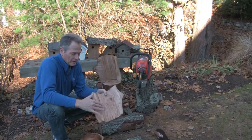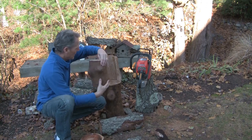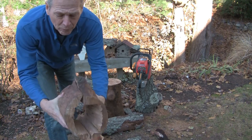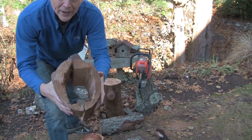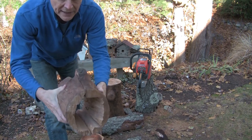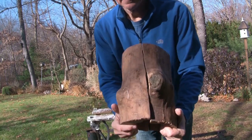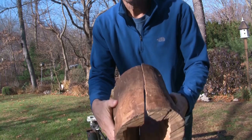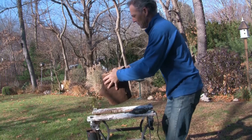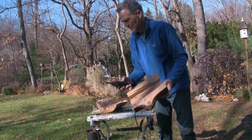Now we've gutted them — we took the chainsaw and gutted them out, then took the chisel and chiseled them out. Now we're ready to start aligning them and putting them together. We're going to have a pretty good size hole, that's going to be a good size birdhouse. Because of the saw blade they aren't as tight as you might want — if you want to tighten it up you might take a little Dremel.